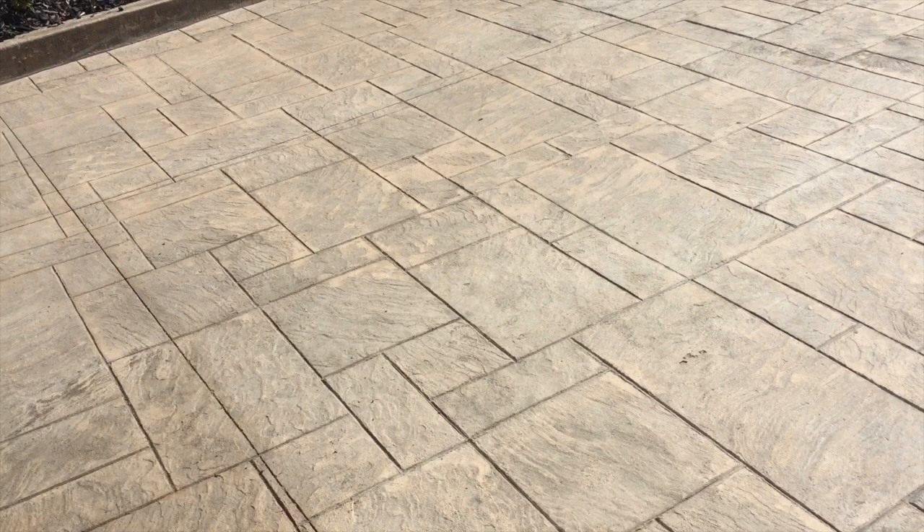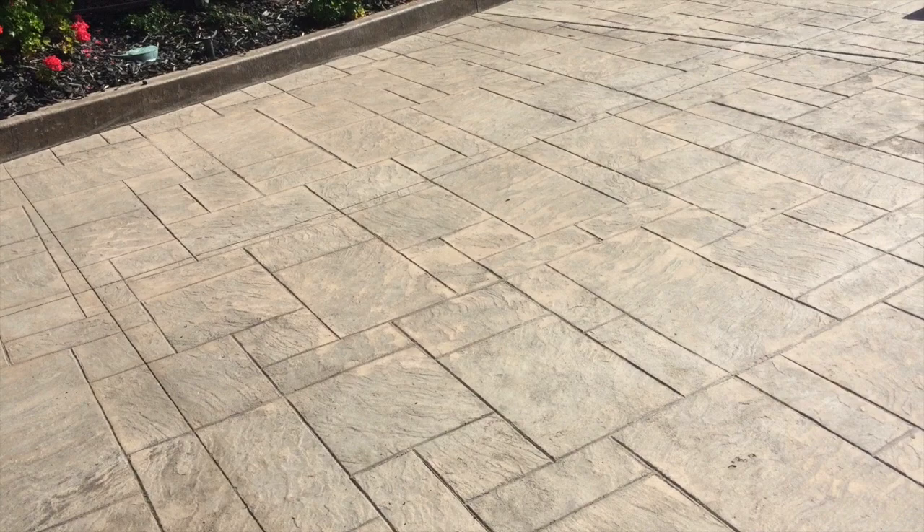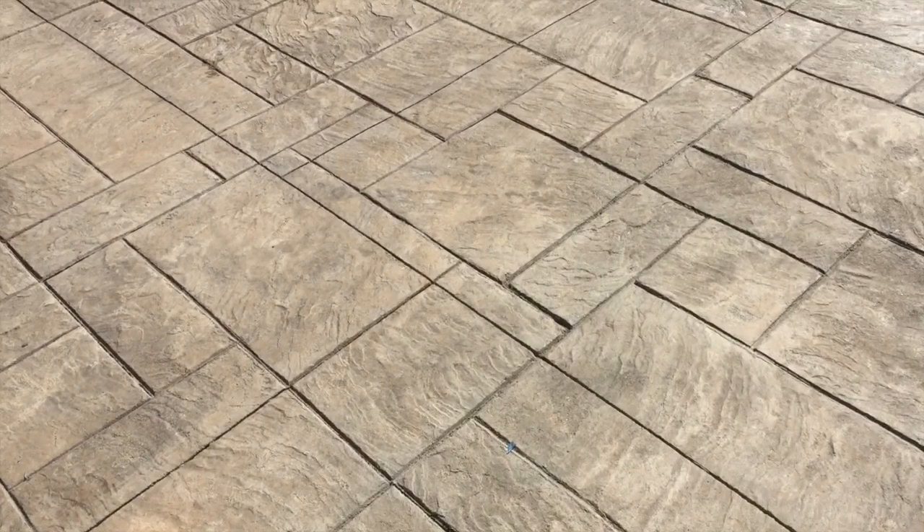Lacquer is a terrible thing. In fact, I was told by one contractor that they just do not want to remove lacquer — it's just a nightmare. And it's turned out to be just that. This driveway has really been difficult to strip.